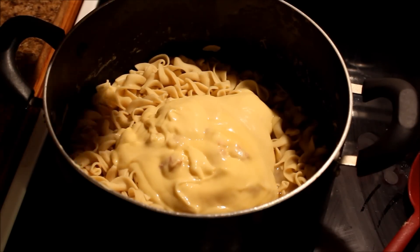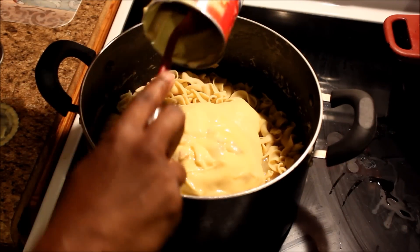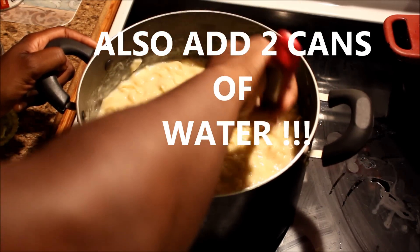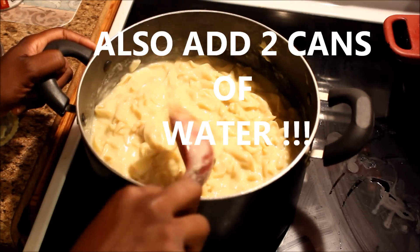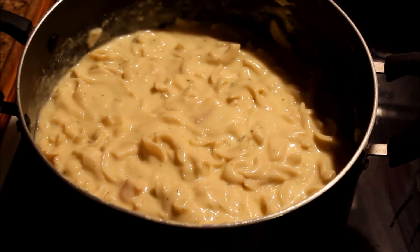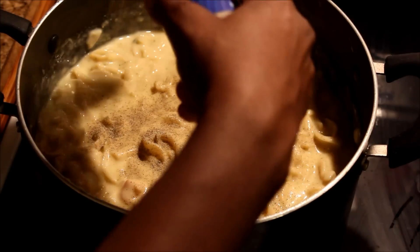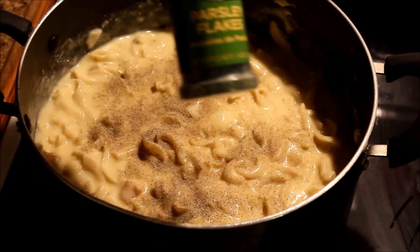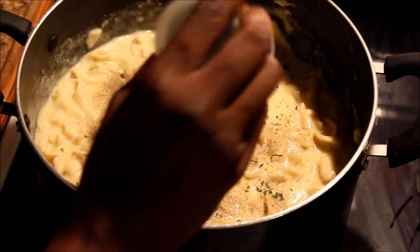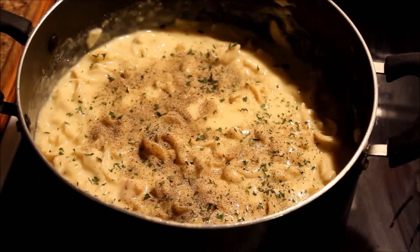I added one can of cream of chicken into the noodles, and I'm going to add the other can. Just stir it up until it starts to cook again — when you see bubbles coming up, let it cook on low. You can season this to taste. I like to put a little bit of complete seasoning and black pepper in it. And a little bit of parsley flakes — that's what I call makeup, because it doesn't taste like anything, it's just for decoration. Like you make your face pretty with makeup, that's what parsley flakes do to food.